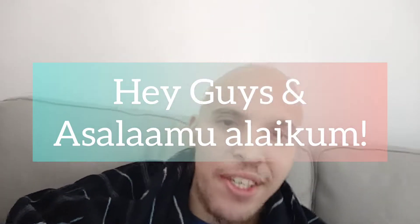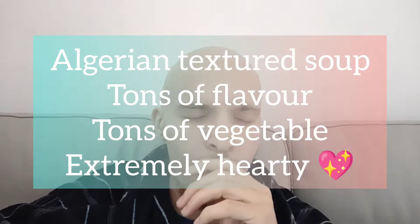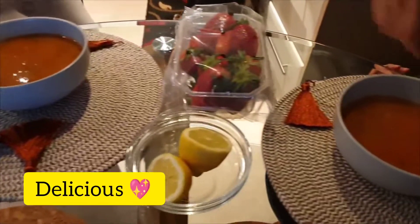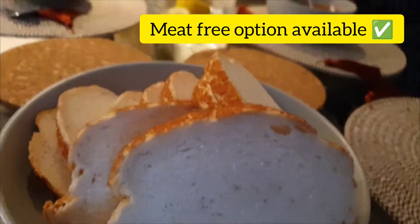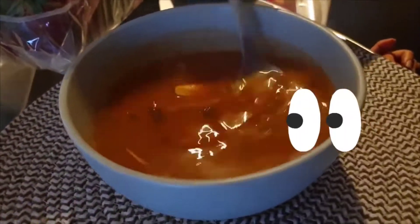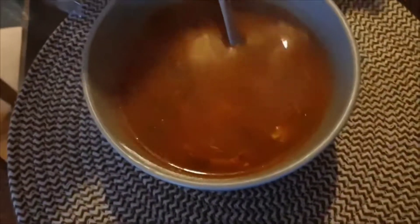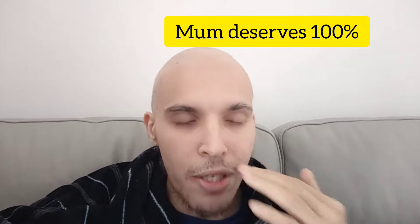Hey guys, salaam alaikum, welcome back to our video. In this one I'm going to show you how we make our delicious shorba vermicelli. This is an exclusive Algerian-style soup and I'm telling you it's the best thing. Just looking at this you can see this soup harnesses so many vegetables. It can also be completely meat-free. This design was invented by my mother and she made the best soup I've ever seen in my life.